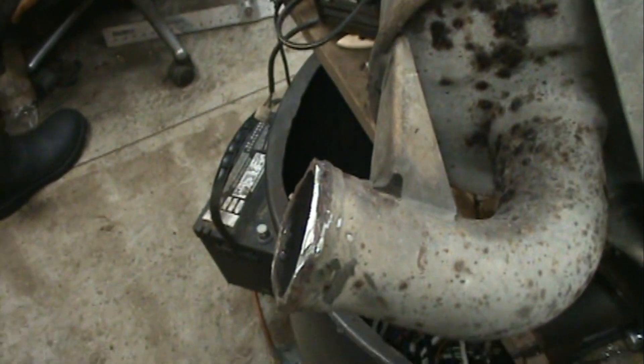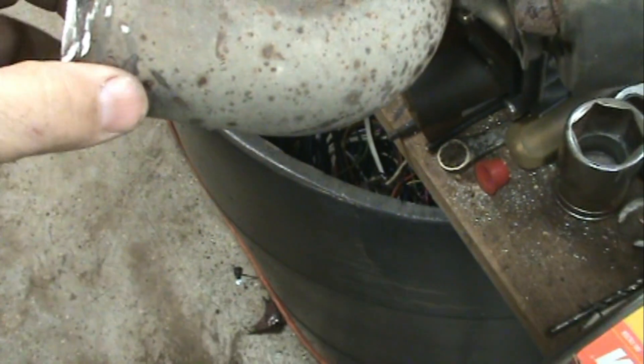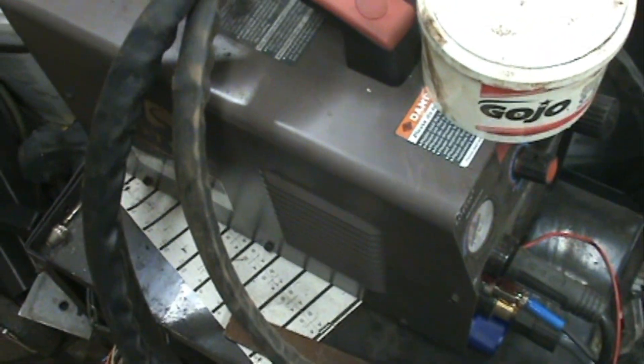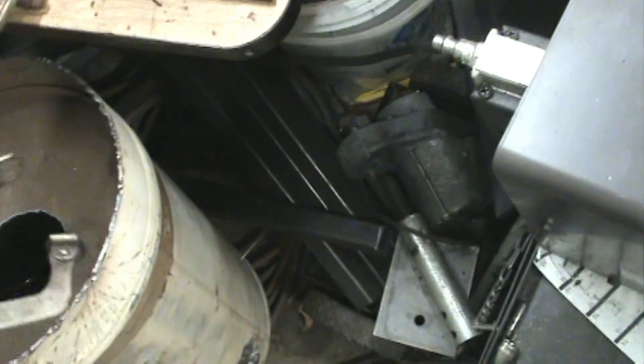None of the other auto parts stores — the big guys — have any little flanges in stock. I don't want to make them, but I could. Someday I can figure out how to use this thing to its full potential, but not anytime soon.